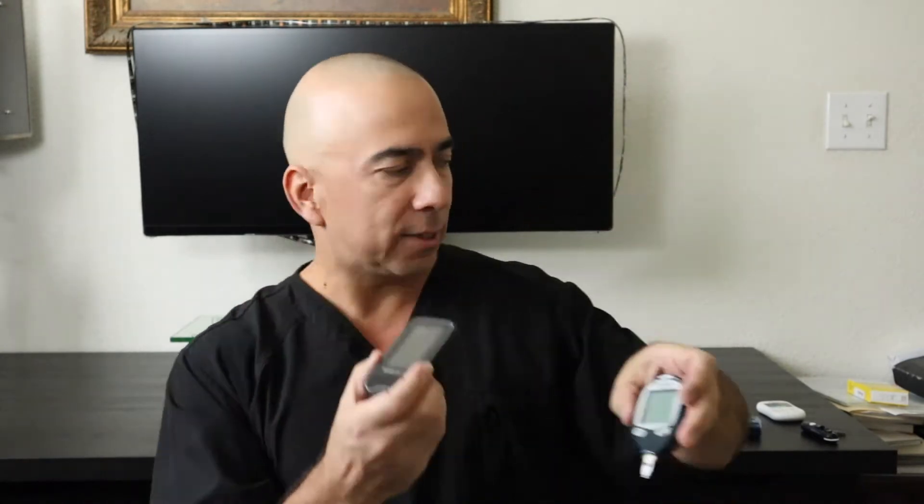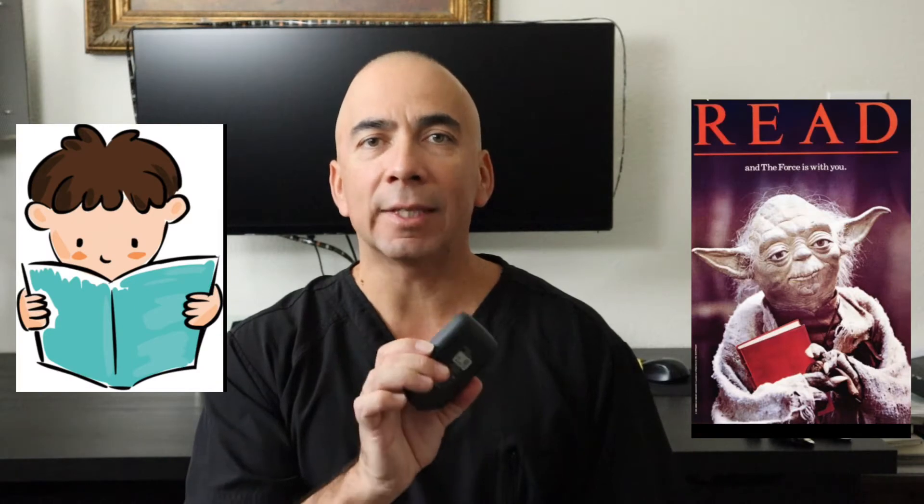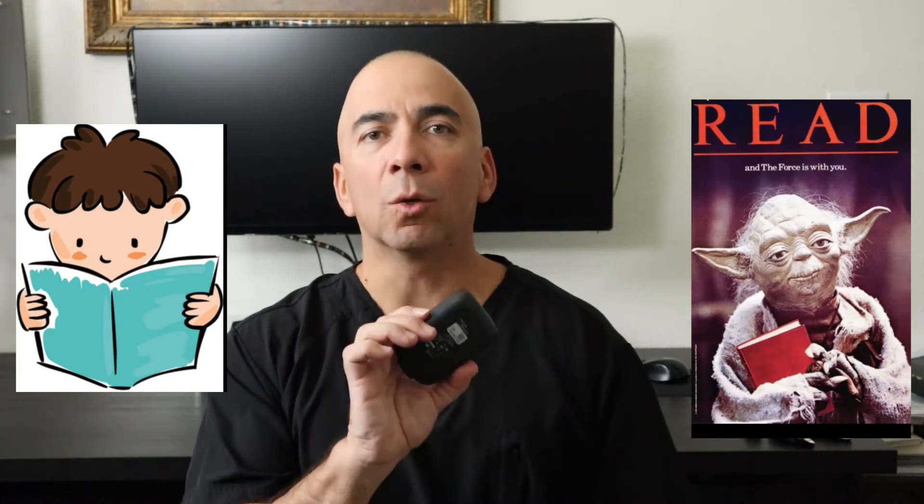Well, that's what a continuous glucose monitoring system does. This is a Freestyle Libre, and this is the reader. It kind of looks like the glucometer, but the difference is this one you have to poke your finger, and this one you don't. It has an area for a test strip if needed, but this is a reader and it does exactly what that says — it reads your blood sugar.